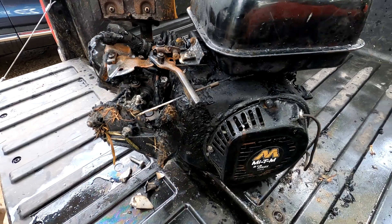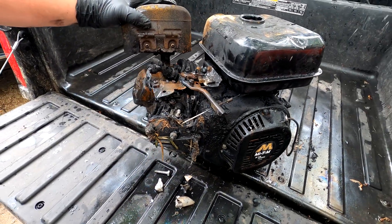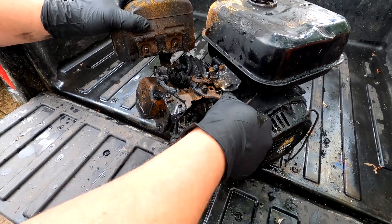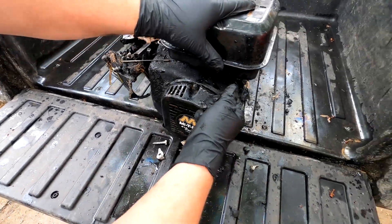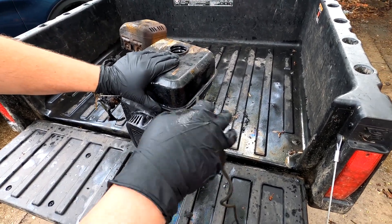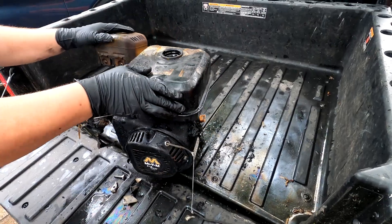It's melted it pretty good. I was actually expecting a little more damage than that. Does she turn over? Nope. Quality pull cord there.